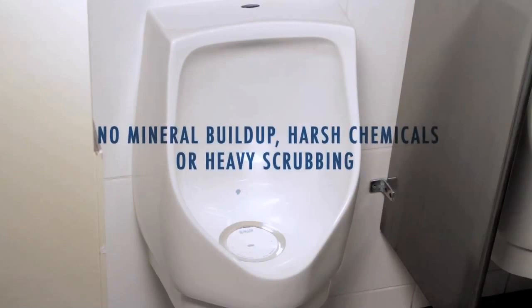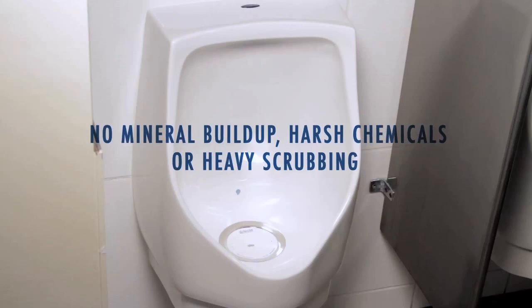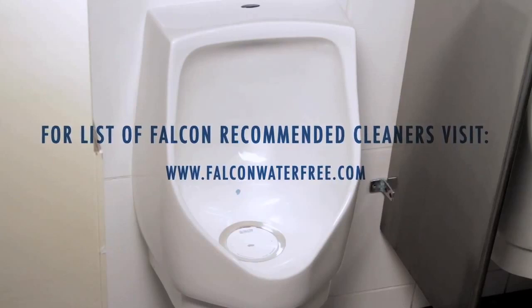Cleaning is easy. Because there is no mineral buildup caused by the presence of water, there's no need for harsh chemicals or heavy scrubbing. A list of Falcon recommended cleaners is available at FalconWaterFree.com.